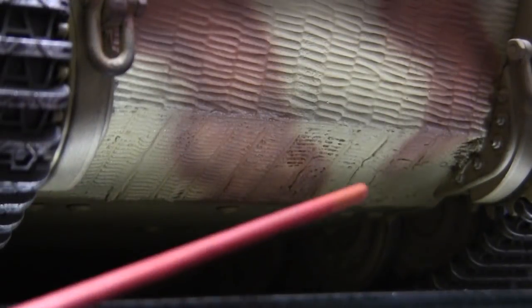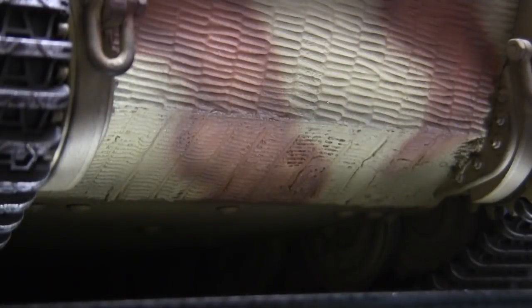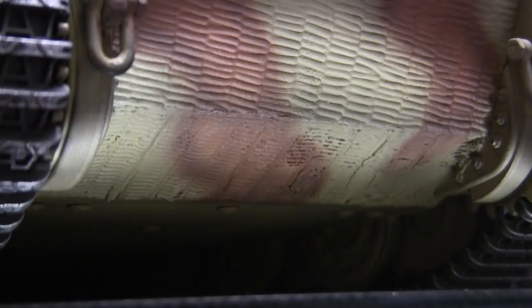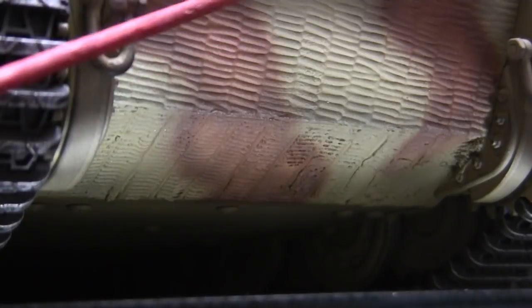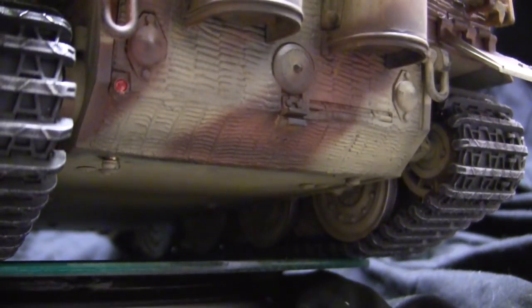Moving from the suspension brings us to the lower front portion of the armor plate. On the stock model this section is missing its Zimmerit coating. The coating seen here was sculpted by myself with red putty and made to blend in with the remainder of the Zimmerit, which on this model consists of vinyl strips. The same was also applied to the rear section of the armor plate.